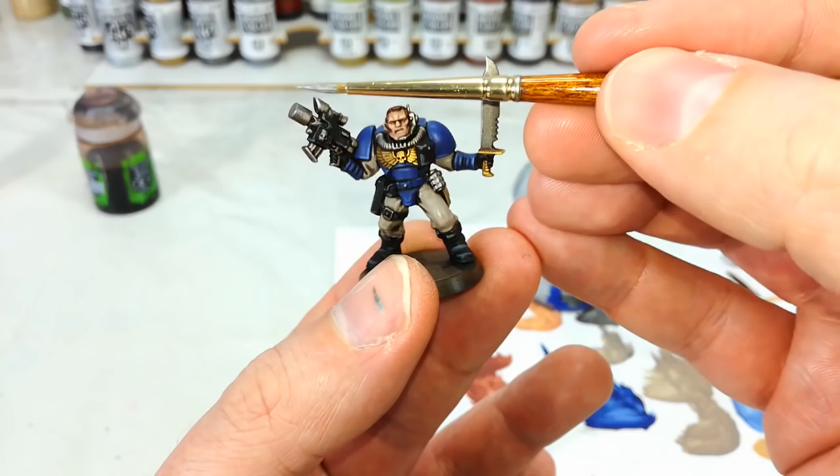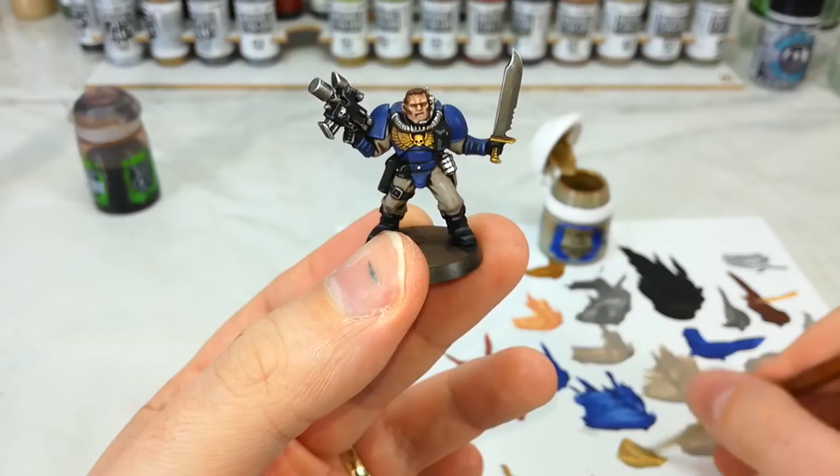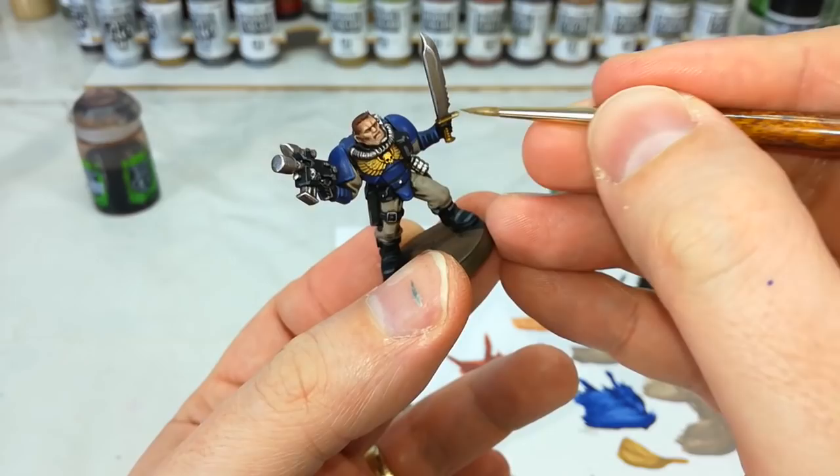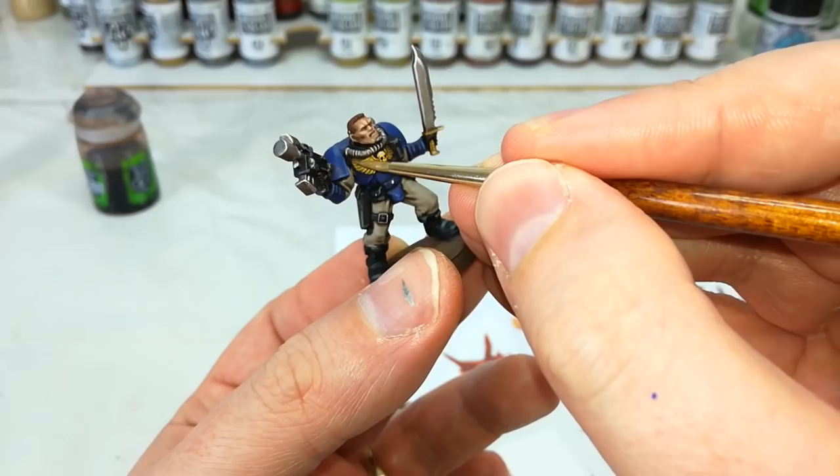There isn't really very much left to do. Just a little bit of Liberator Gold to edge along any of those gold areas. You'll find that because we gave that base coat an Agrax Earthshade wash, this will give you kind of a brassy looking gold. And I think that looks quite neat on the scouts — something that looks like it's been out in the field a little while and has actually seen some use, rather than being meticulously polished somewhere in a chapter monastery.